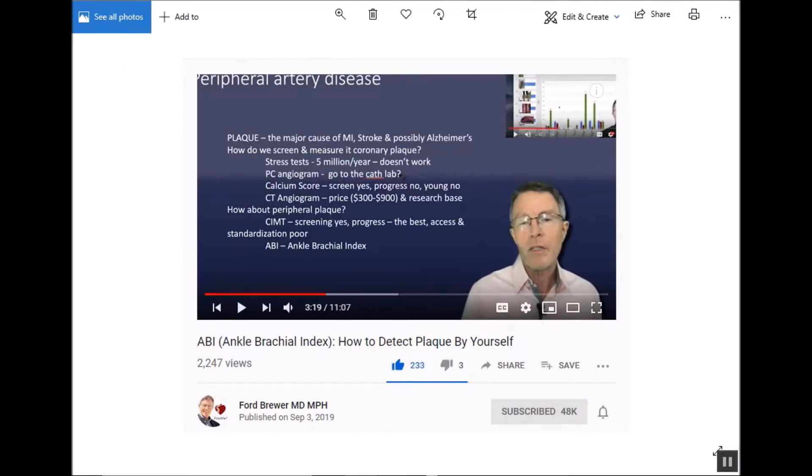Good morning everybody, it's Rob Moffitt. This is a do-it-yourself channel and today we're going to do a do-it-yourself arterial plaque test — the ABI ankle brachial index test. This is information I got from Dr. Ford Brewer, one of my favorite doctors on YouTube. I watch him a lot, I'm subscribed, and I recommend everybody go to his channel. I'll leave a link in the video description. He's got a great video on how you can do your own DIY test, and I'm going to show you what happened when I took the test.